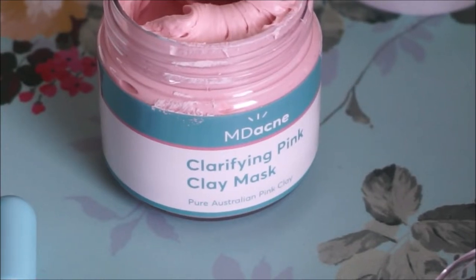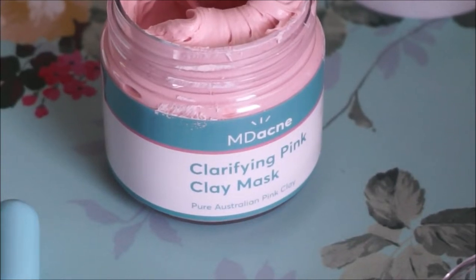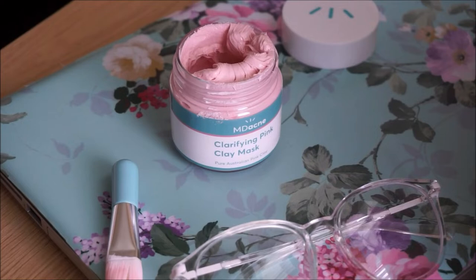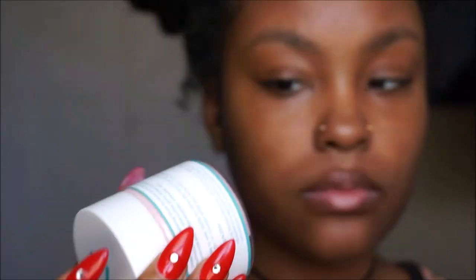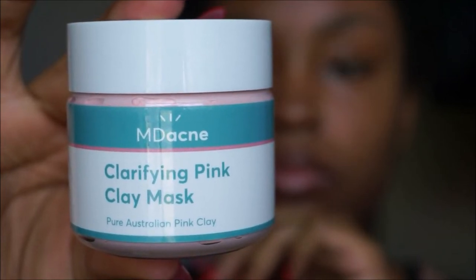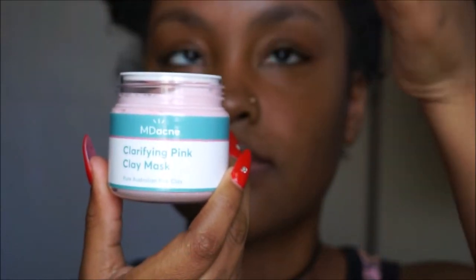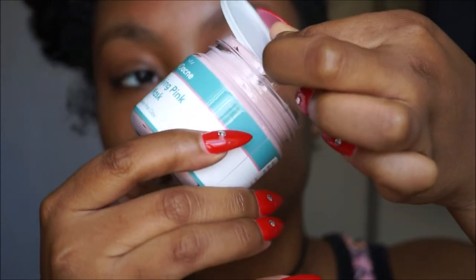I am a huge fan of masks of any sort for the skin. I am so hyped about trying this product. This is a Pure Australian Pink Clay Deep Pore Detox Mask. It's supposed to detoxify and brighten the skin, refine and tighten the pores, calm redness and irritation. It's formulated for sensitive skin, vegan and cruelty free, and dermatologist designed. The back of the box lists a lot of natural ingredients including shea butter, rosehip oil, and plant-based boosters.